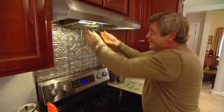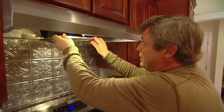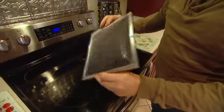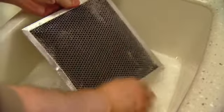You may not think about this, but the filter on the range hood does get clogged up with grease and gunk, so it needs to be cleaned too. The good news is it's really easy — you can rinse it out in the sink, or do what I like to do: just drop it in the dishwasher.